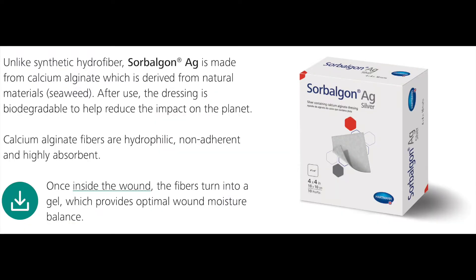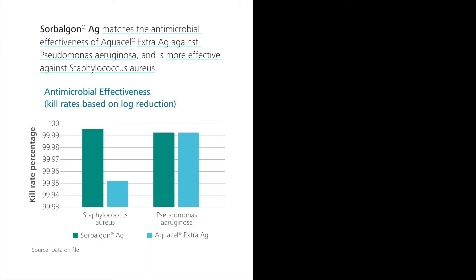Sorbolgon AG also contains silver ions. This dressing absorbs wound exudate and releases silver ions in the dressing for an antimicrobial effect against a wide array of pathogens.